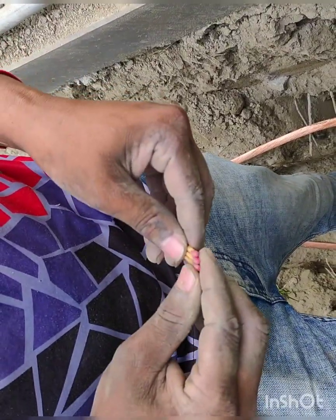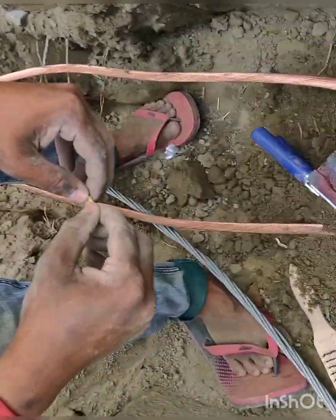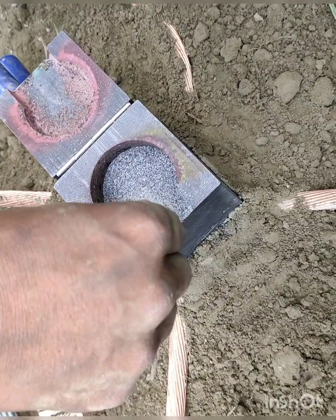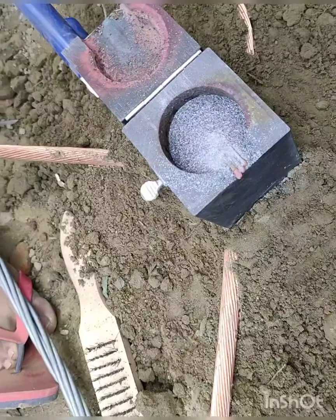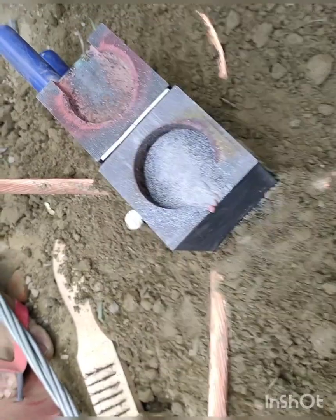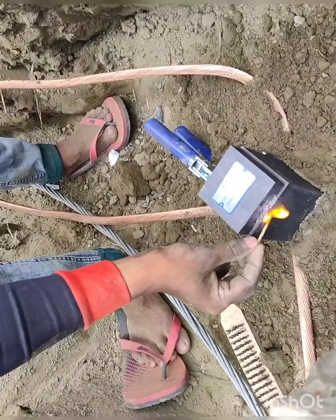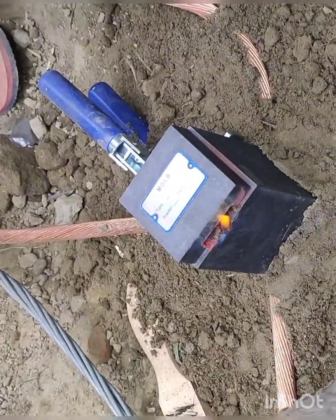To make the fire we are using some matchsticks. Note that in this video the soil was not properly compressed. Now we are going to make the fire. It's an explosive material and it's an explosion, so we have to be very careful.